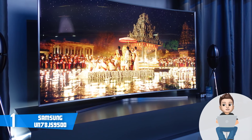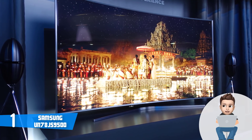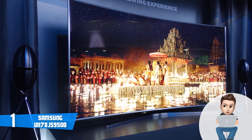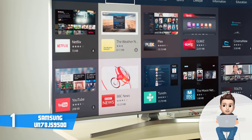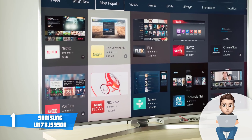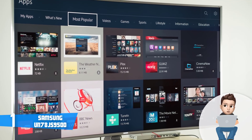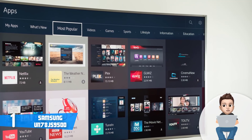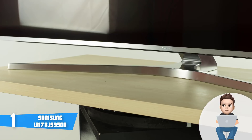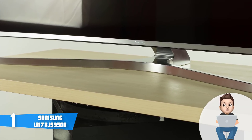On the bottom are supportive metal legs with a minimalist look, keeping you focused toward the screen. Samsung did a real masterpiece here. The connection ports include 4 HDMI ports, 3 USB ports, an Ethernet port, an IR input, a single tuner, component input, composite input, and a digital optical audio output, so you will be pretty well supplied.